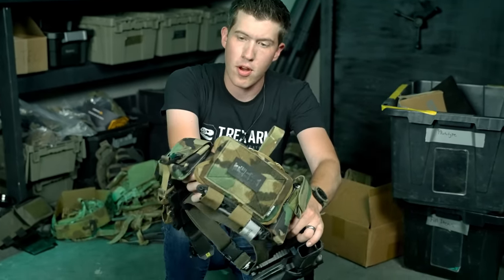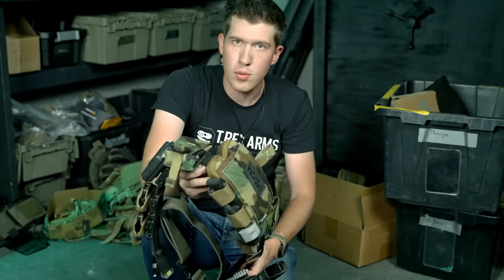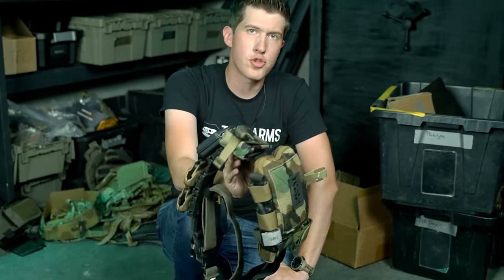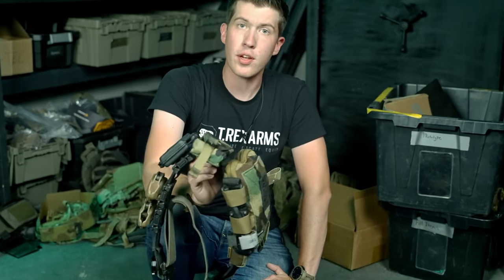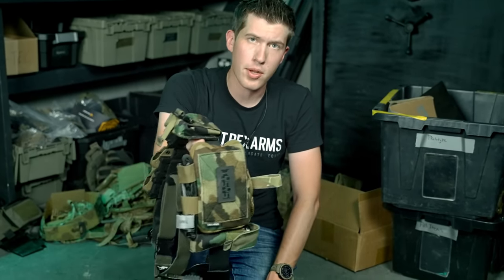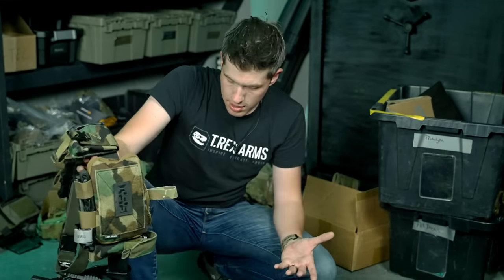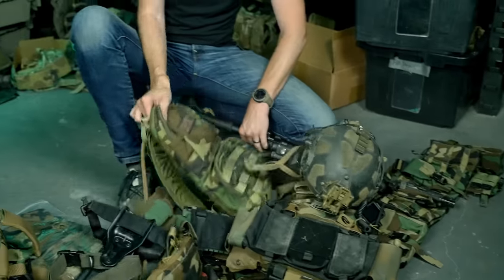We'll also have the Med One, which you guys are familiar with. These are pouches from other companies, though we have some of our own coming soon and those will also be in M81. If you're an M81 enjoyer or you like the idea of a camo pattern that sets you apart from other entities — something you can use to be uniform with your group of concerned citizens — M81 is a pretty good option for that, and it also works as solid camouflage. Sound off in the comments on what you think.